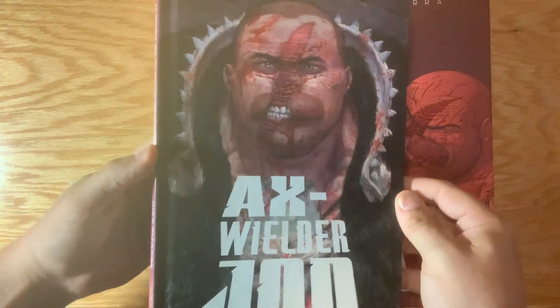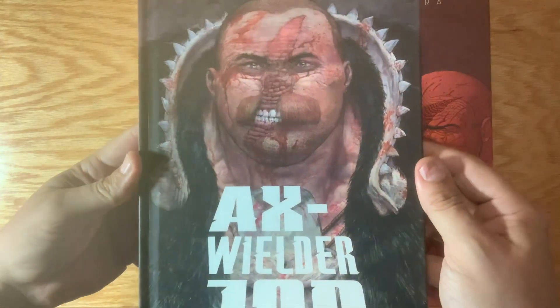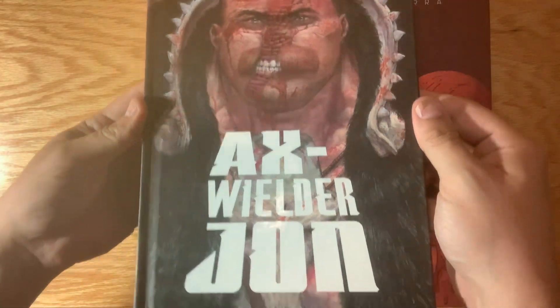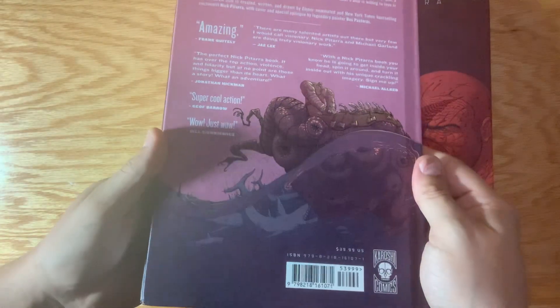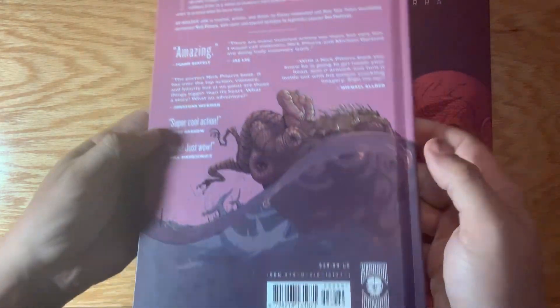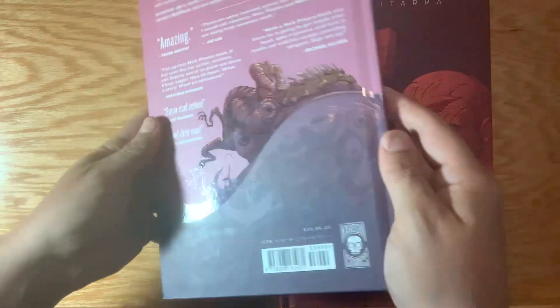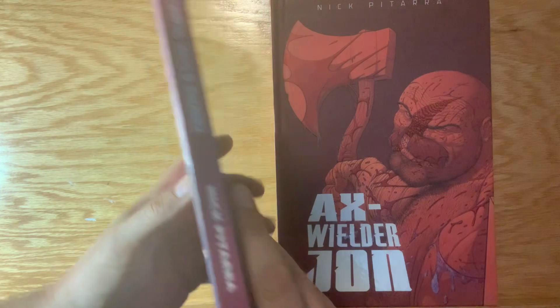This is the cover by Das Pastores, which is the main cover. We put some great spot gloss on John's scar and on the logo. I think it came out really cool. We got a little spot gloss on the back too, which looks really nice — all the pull quotes and everything look great. The design work by Ben Deiter really shines, and the spine looks great.